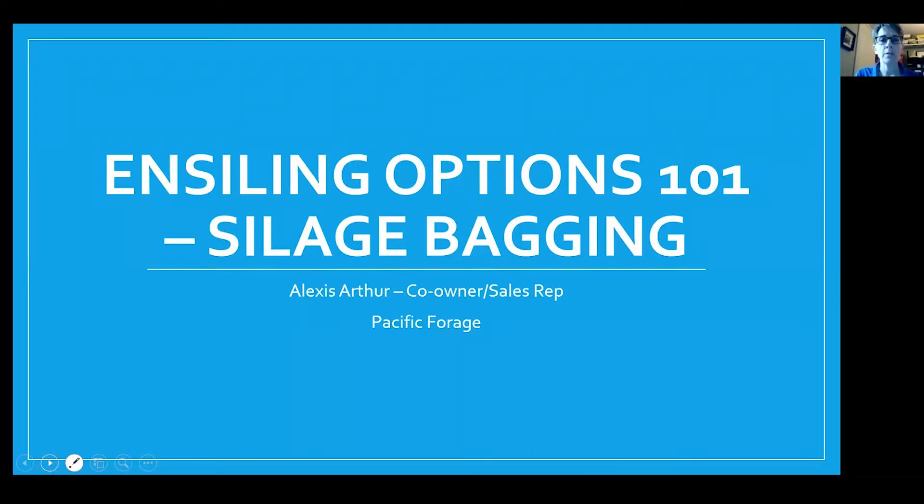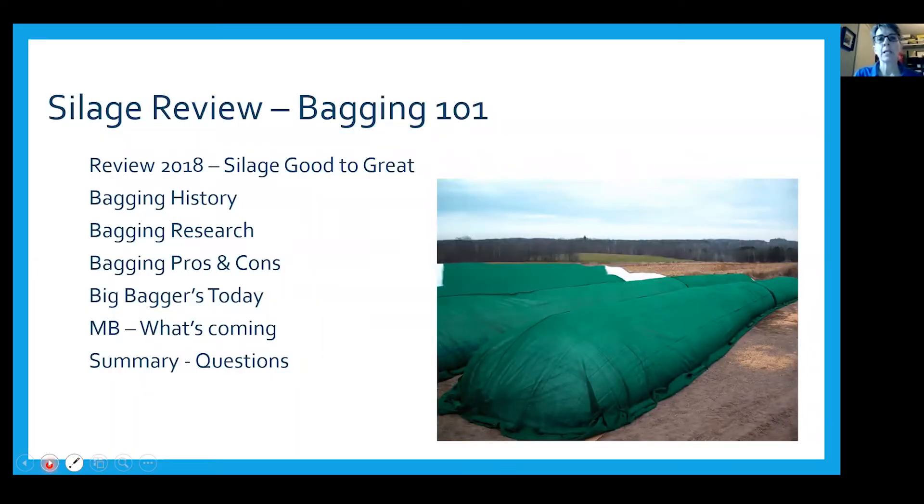Today we're talking about silage bagging. Soren, Rebecca, and I had a conversation about the broad strokes from last time and thought we'd do a little review but take some of those pieces apart more completely. We'll start with bagging — covering a bit of review on good silage making, the history of bagging, what research says about it, pros and cons, what today's bigger baggers mean for putting up feed, and what's coming into Manitoba.